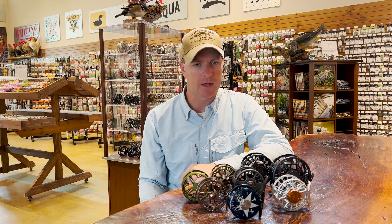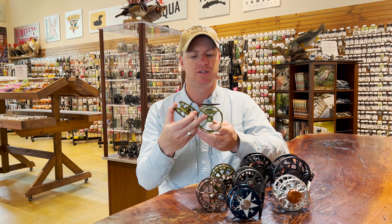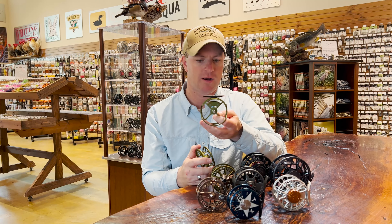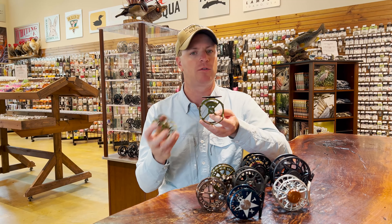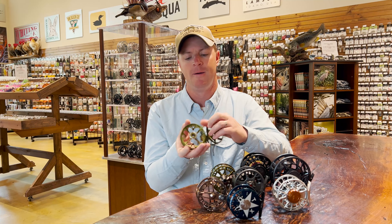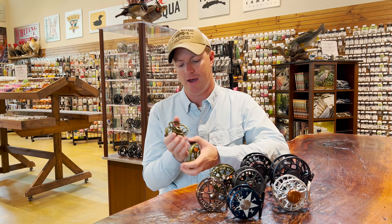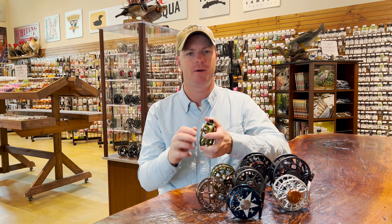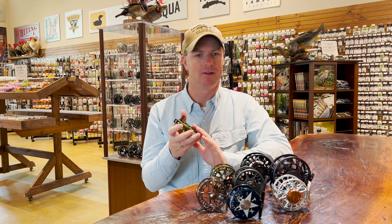Starting with the click and pawl, it's probably the easiest to explain. The inside of the reel just has a simple little clicker that sits right down in the center. With this Ross Colorado, whether it's right or left hand retrieve, you don't have to change that in the store because the clicker is pointing straight down. That clicker gets caught in the teeth of the little pawl, and when you snap this reel back together you get that trademark great sound that everybody loves with a click and pawl.